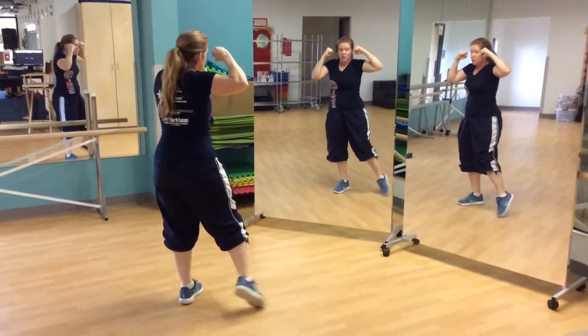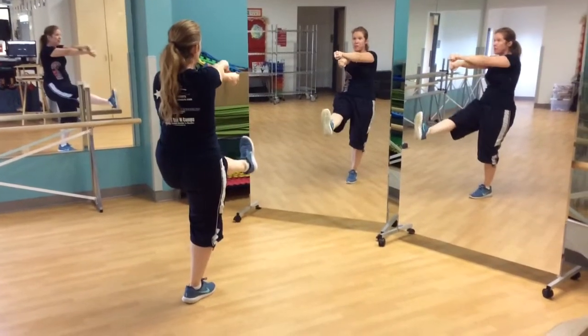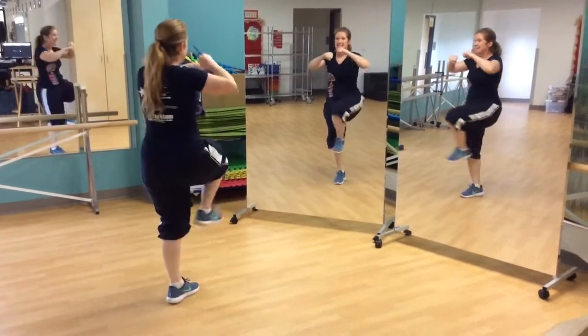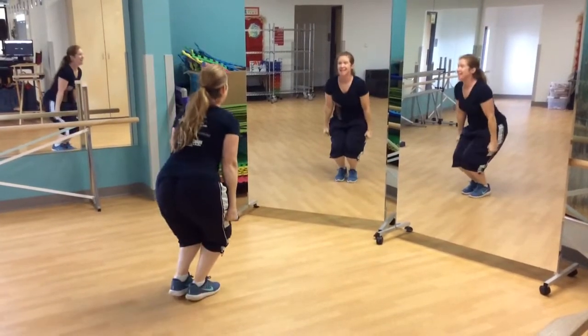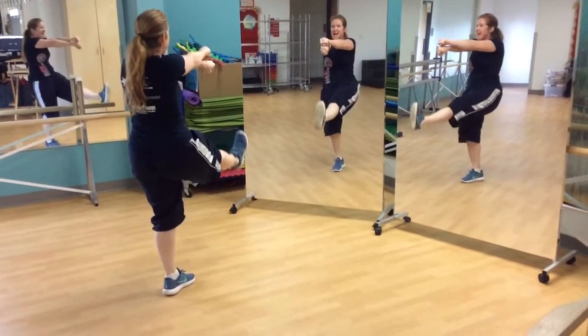So they're going to punch down. Close those feet. 1, 2, kick the left, left. 3, 4, 5, 6, 7. Repeat the pattern. 1, 2, 3, 4, 5, 6, 7, 8.